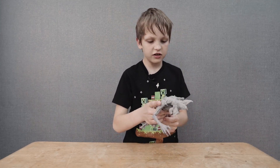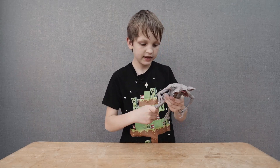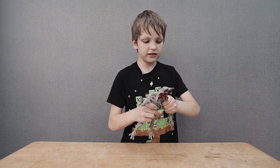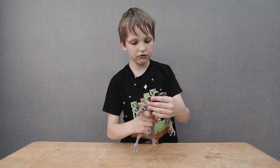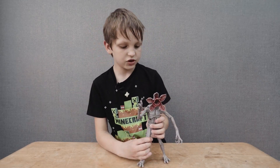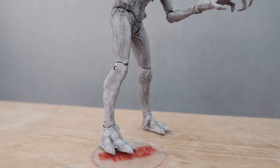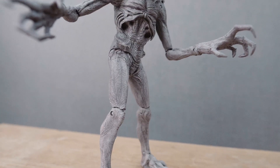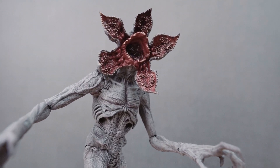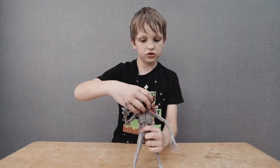The Demogorgon is basically a creature from the show known as Stranger Things. It has four seasons. It's a monster created by the Mind Flayer from the Upside Down. It is the final stage and grown-up version of the Demodog and the Dart and the Demofrog. And it can send you to the Upside Down if it touches you and grapples onto you with its big jaws.